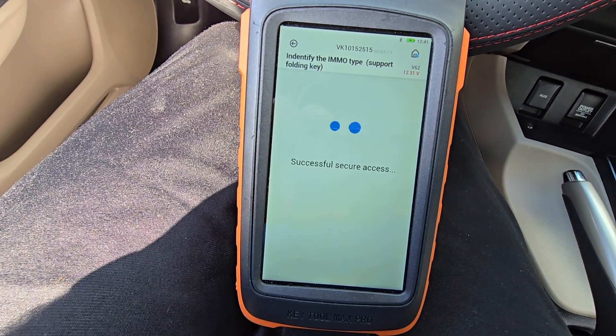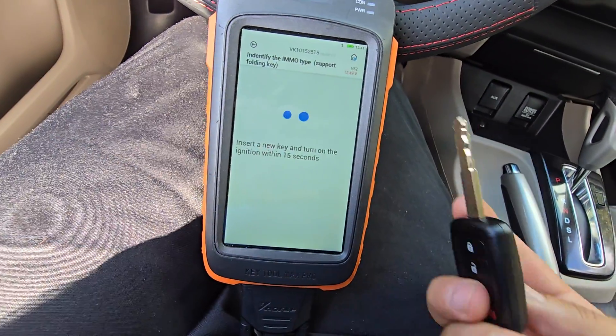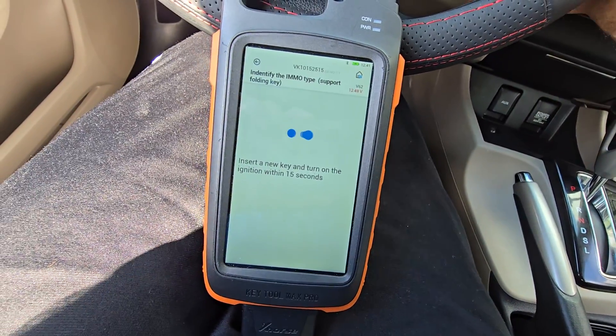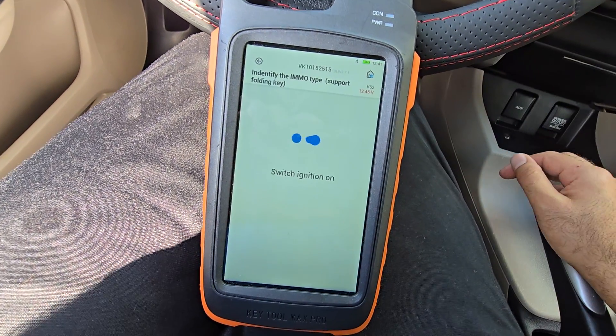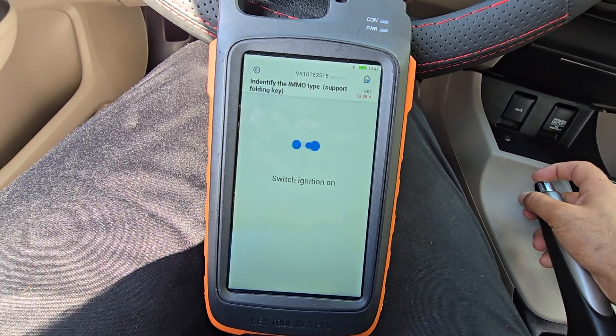Wait for it, then turn the ignition off. Now insert the new key and turn the ignition on. The ignition is on. Turn the ignition off, then turn the ignition on again and wait for it.